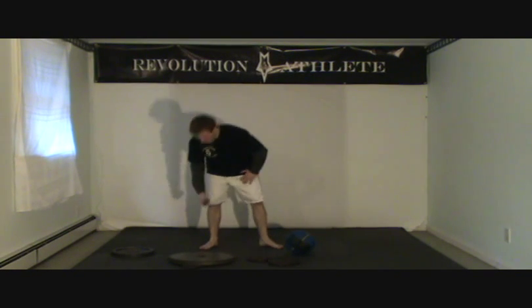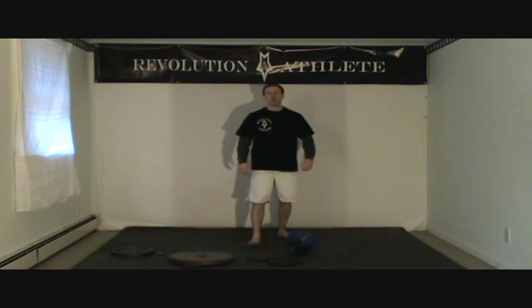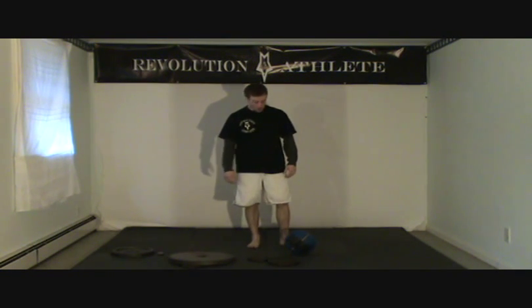How are you doing? This is Aaron with RevolutionAthlete.com, and today I'm going to show you three good exercises you can do if you're a defenseman for hockey. Using just the stuff you have around your house, these are three exercises from the circuit that we actually give the defenseman on our website.